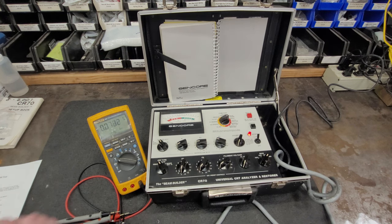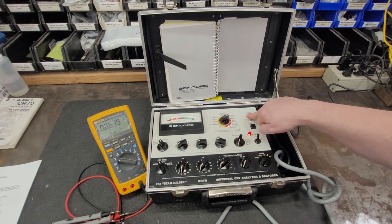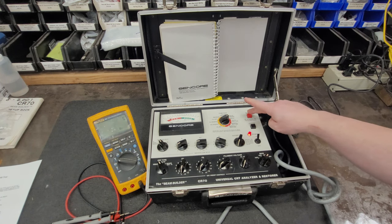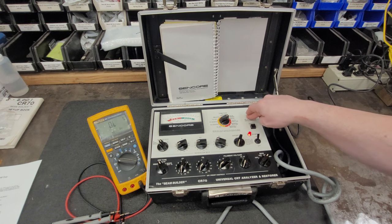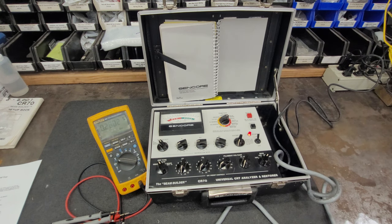We're going to go down to the rejuve, and the meter should read over 350 volts again when we hit the rejuve button - which we have 404 volts. Hit that again: 405, 406, 404. That looks good.